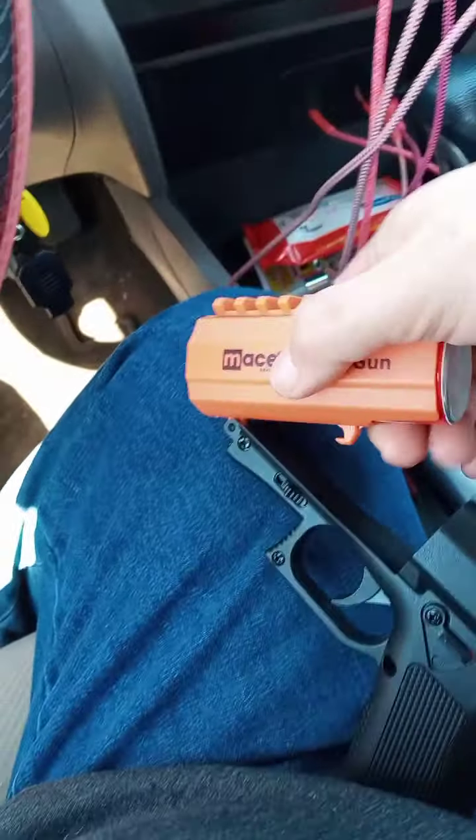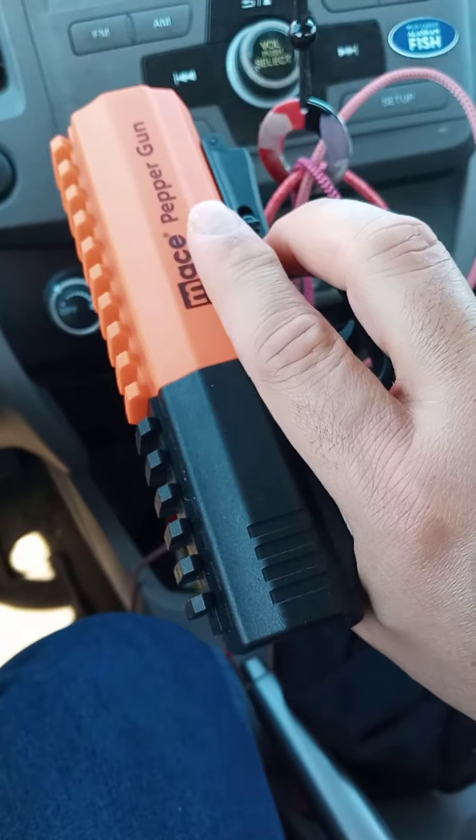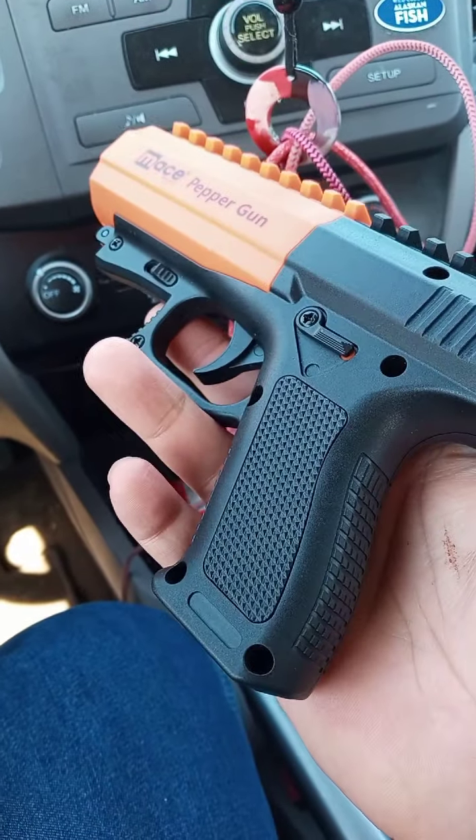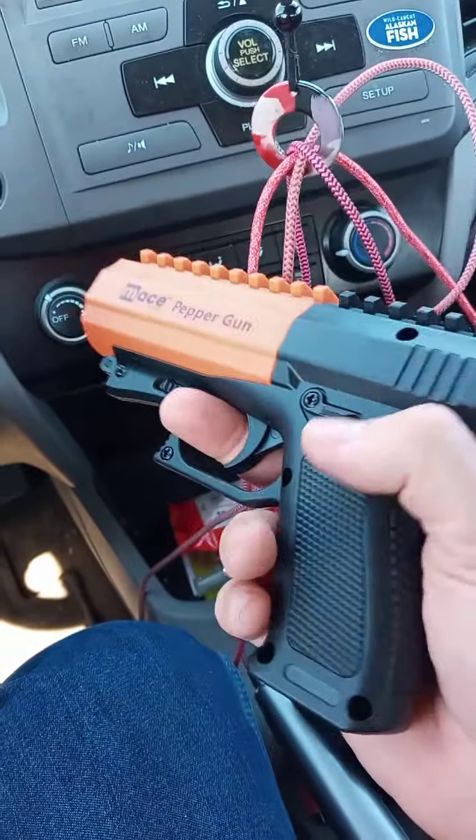I have seen two-pack refills of this at Cabela's for the cartridge, so that's nice. I got the gun at Frontier Justice — I think it was like 50 bucks, but I don't remember now. Safety's on.